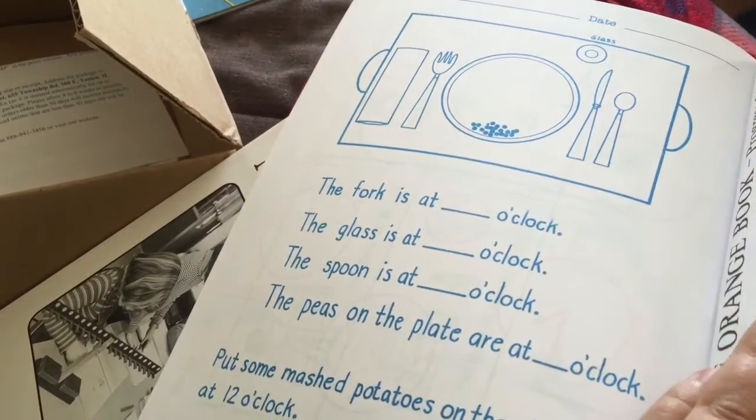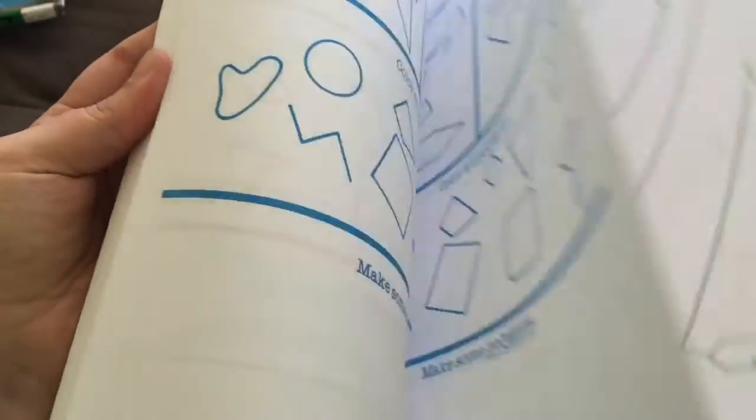This one looks fun. What's this? Setting the table. And this will be fun.